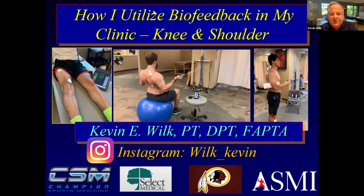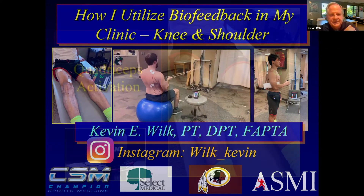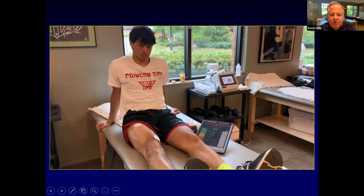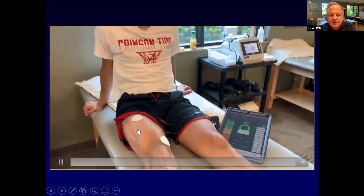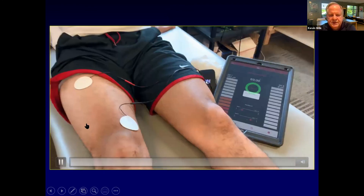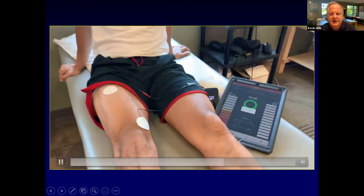What I want to talk about is how we use biofeedback in our clinic. This is a young man who's had a couple of ACLs — a college basketball player. We're using it as an EMG unit; here he is in good quad contraction, with one lead over his VMO and one lead right over his rectus. Many times we'll go VMO to vastus lateralis just to look at the differences between the two.